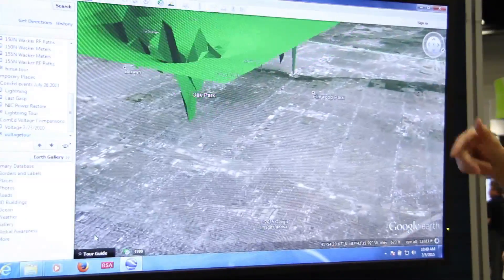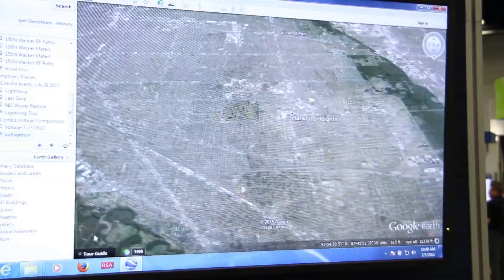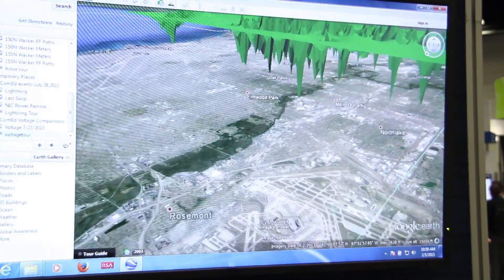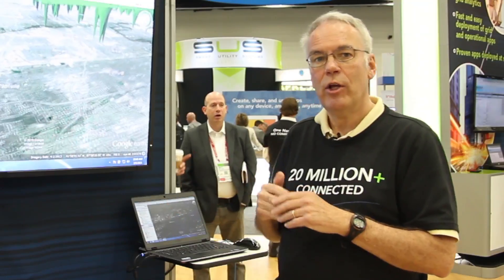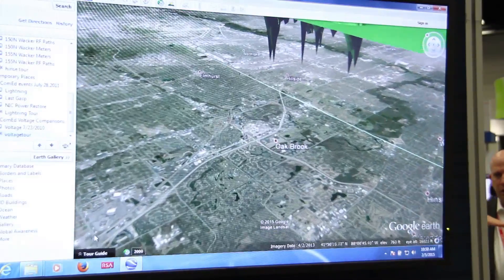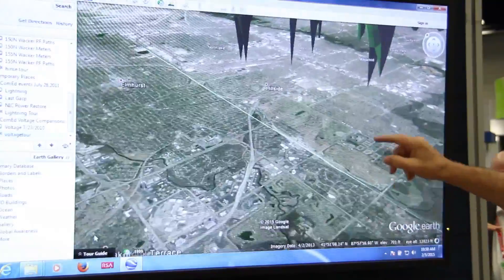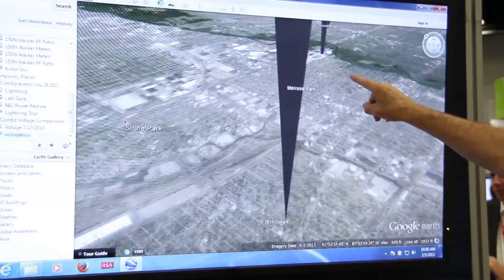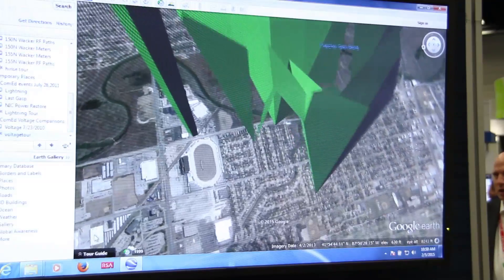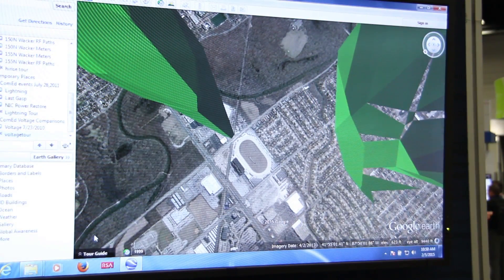We're going to fly around it and you'll actually find a spot where the voltage was unacceptably low. ComEd had to dispatch crews out to repair some problems on a feeder. This animation shows you how rapidly you can zoom in to a problem area using smart meter data and go out and repair the grid in areas that need attention.